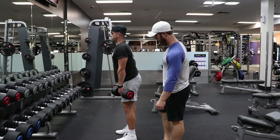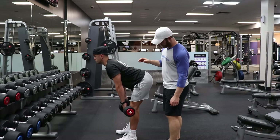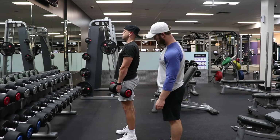Frankie's gonna do one more rep for us to really demonstrate good form. Drive, drive, drive.